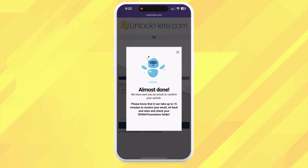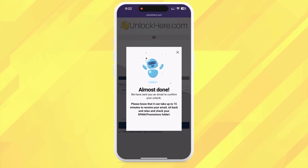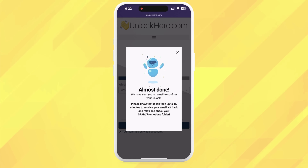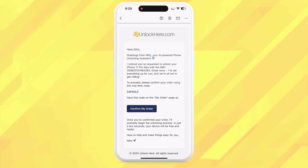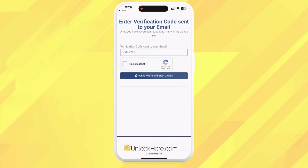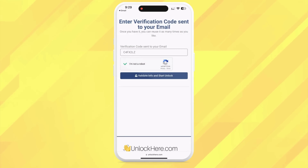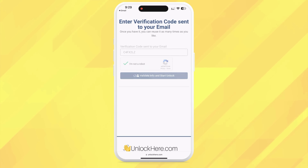Now keep an eye on your email — you should receive a confirmation code. If it doesn't show up, check your spam or junk folder; sometimes it lands there. Once you've got the confirmation code, return to the Unlock Here website, enter it, and confirm you're not a robot again. And just like that, your unlock process has started, and your device will be unlocked before you know it.